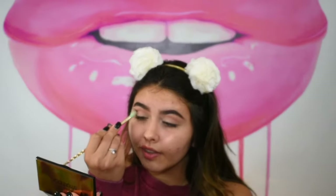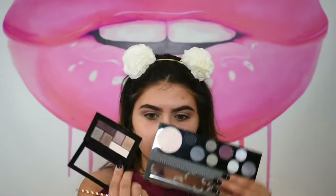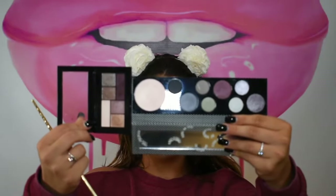We want to keep this color as low as we can because we're going to add a few more darker colors. If you're deciding between these two palettes, go with the cheaper one — the colors are so similar you can create mostly the same look, minus maybe two to three shades. I'm taking a fluffy blending brush to make sure those two colors are blended into each other very nicely.